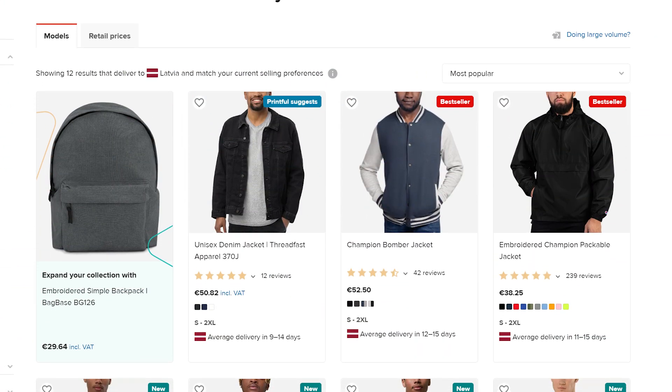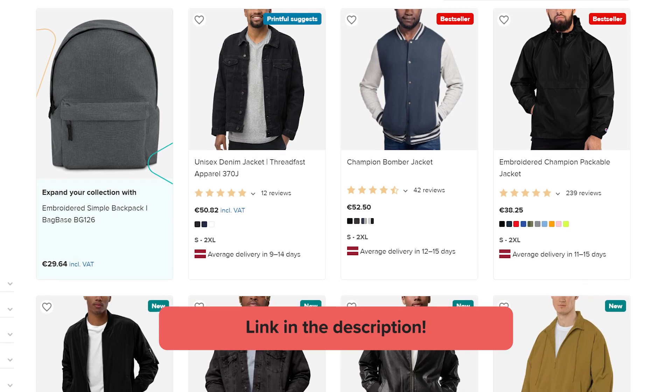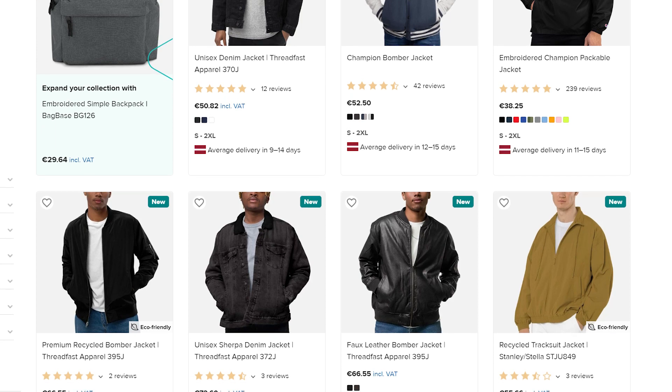Now that's the end of the review. Are you ready to design a jacket yourself? Head over to our product catalog to get started. I've left the link to each product in the description. Thank you for watching — see you in the next one.